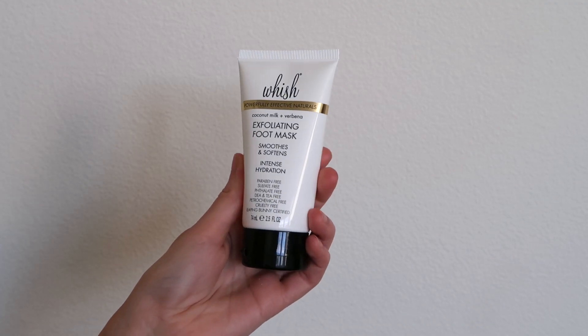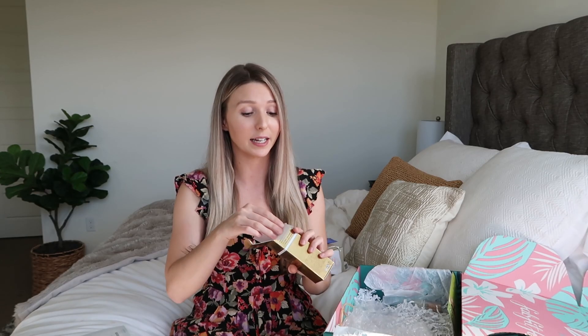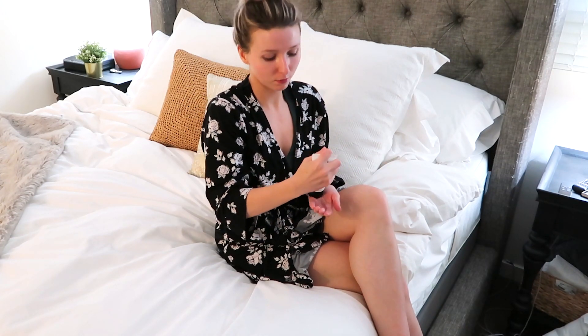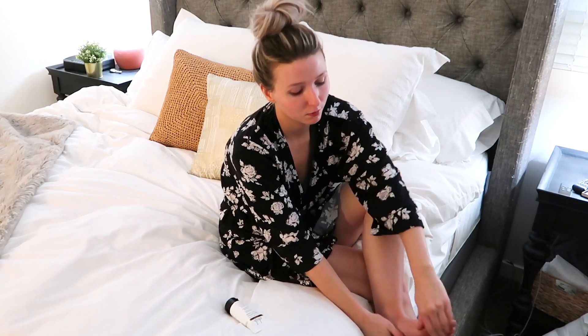Here is something else that everyone gets in their box — and it's so appropriate for summertime. This is the Wish Exfoliating Foot Mask, and this stuff smells so good. It literally smells like a summer vacation — exactly like coconut milk. It's made of all natural ingredients. You put it on before bed and keep it on overnight, then you can rinse it off in the morning or just let it soak into your skin. It makes the bottom of your feet so much softer. I'm definitely including this as part of my nighttime routine because I need some softer, smoother skin for the summertime. This has a retail value of $32.